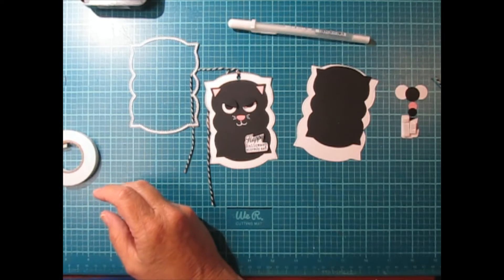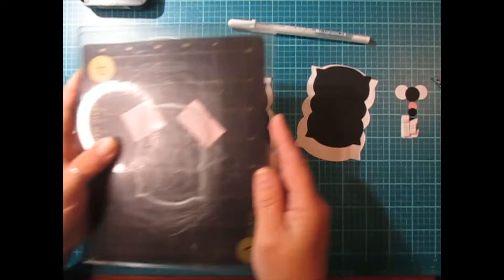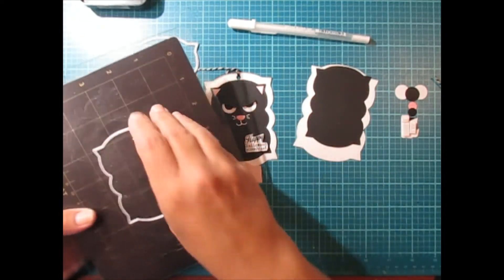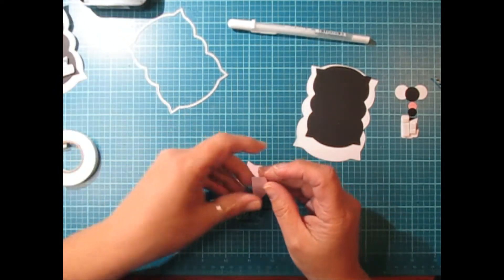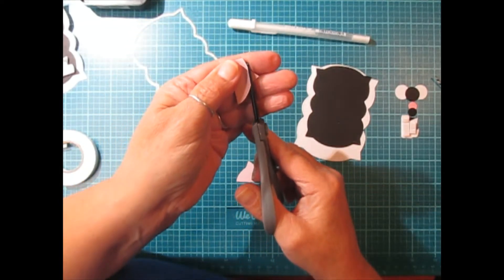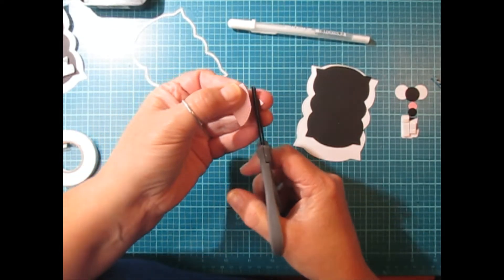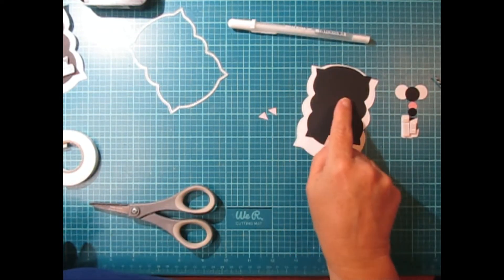Pardon the noise. You'll end up with these. I'll just show you what I did — all I did was nip these corners, these triangles right off. Just cut that one there and I'm going to cut this one here. And now we have the little pink centers for our cat ears.